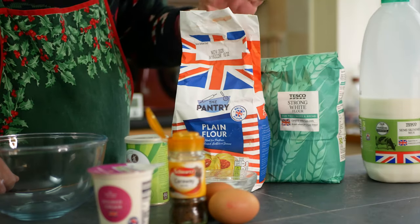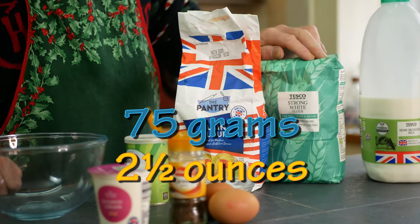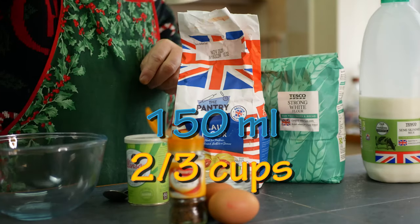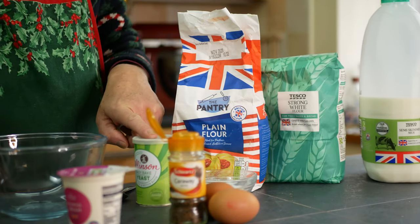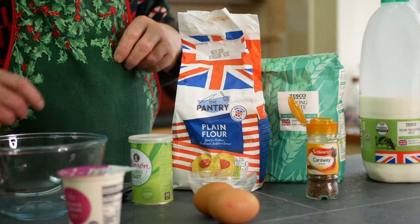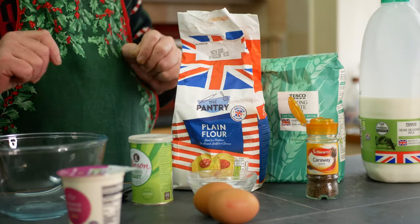I've got flour: 75 grams of plain flour and 75 grams of strong white bread flour. I've got milk — 150 ml — and also sour cream, maybe 75 ml. Half teaspoon of yeast, one or two teaspoons of caraway seeds, half teaspoon of salt, and two eggs that need to be separated.